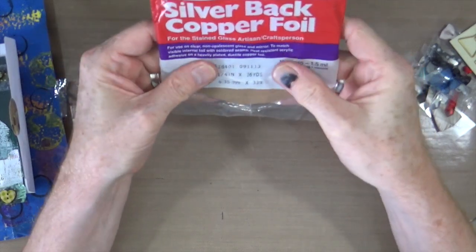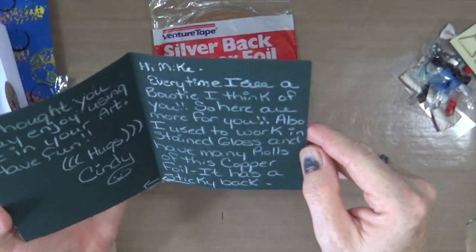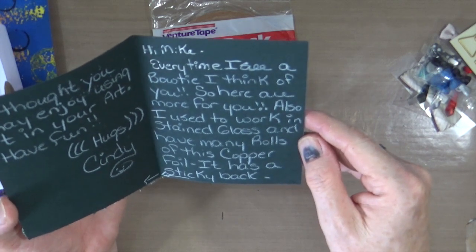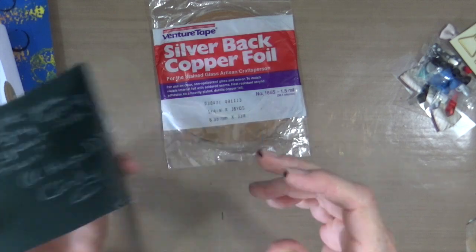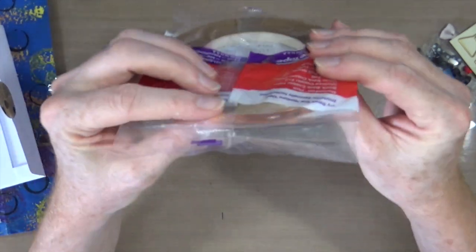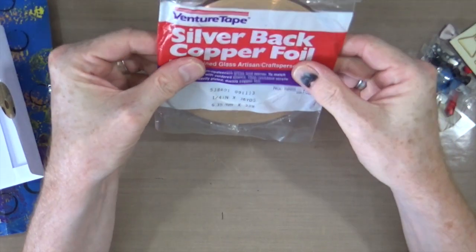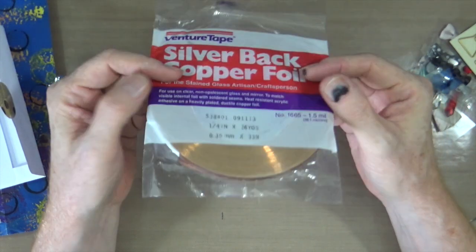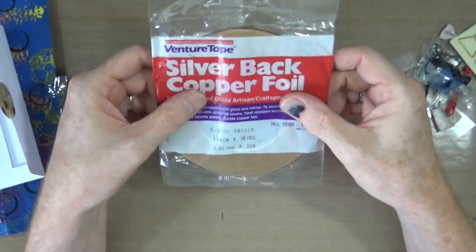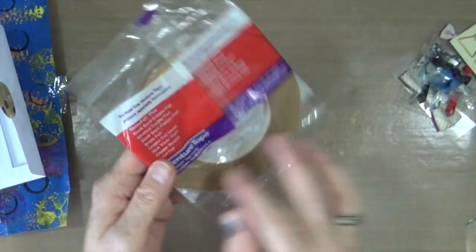And she's also sent me some silver-backed copper foil. She says she used to work in stained glass and has many rolls of this copper foil — it has a sticky back and she thought I may enjoy using it in my art. Now I know for a fact that if Ian, my partner, sees this, he'll be wanting it because he makes steampunk machines, and this is just the sort of thing he could make use of. So I'm going to have to hide it before he sees it, Cindy.